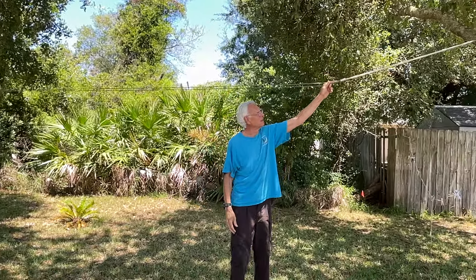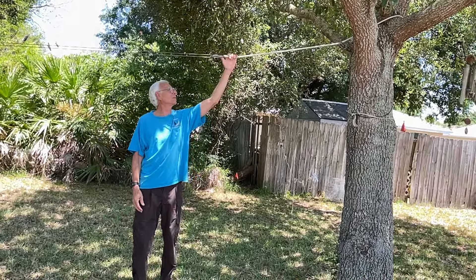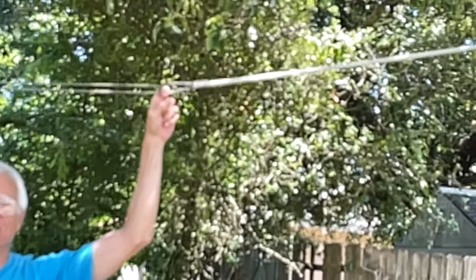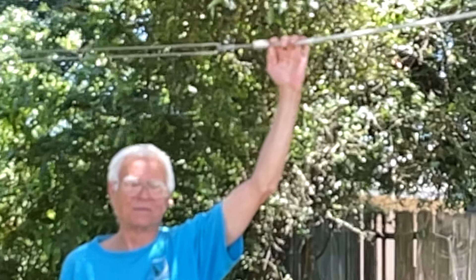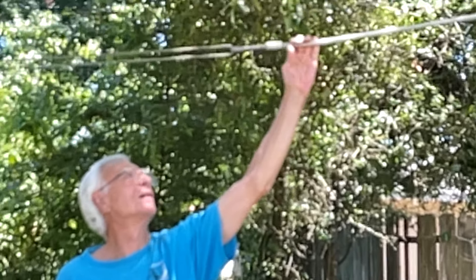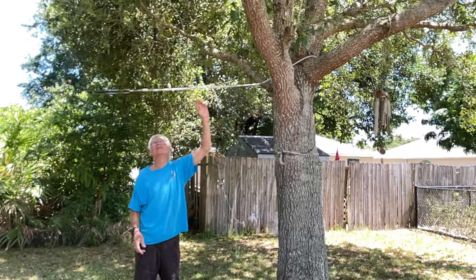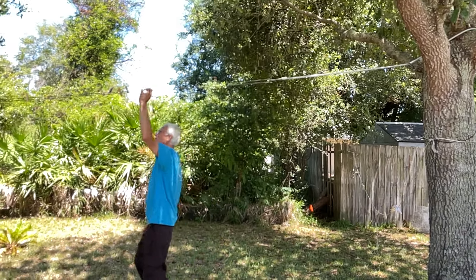Luckily, we had a project back in Georgia where I used these 3/8 inch cables. These here are 3/8 inch braided steel cable with a plastic cover, so it doesn't dig into the tree too much.